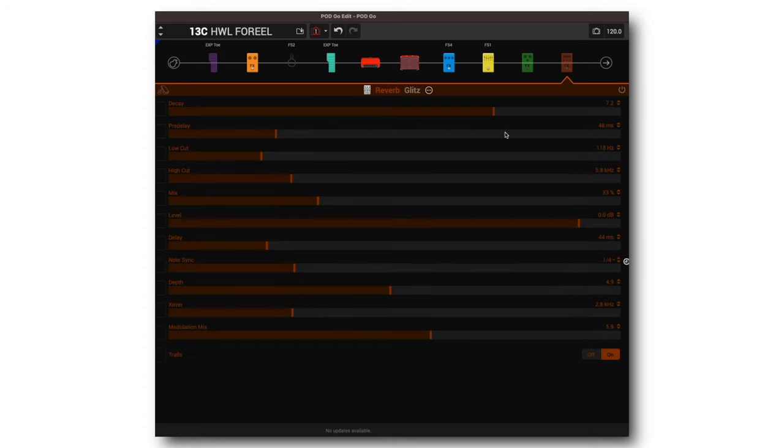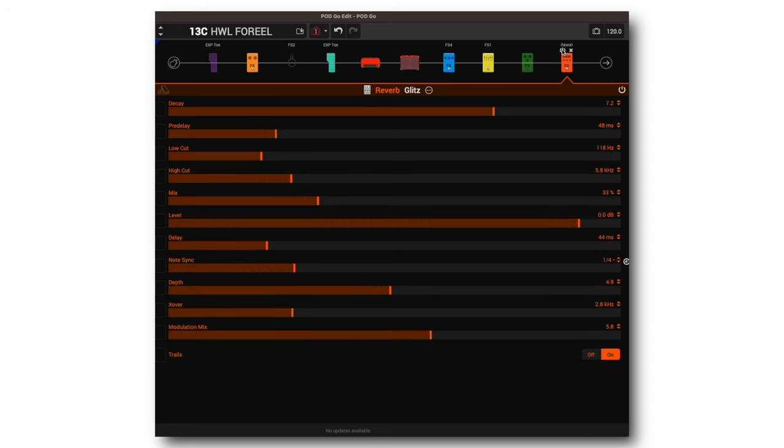And then the same thing with our reverb. I grabbed the Glitz reverb, brought the decay up, brought the mix up a bit. I brought up some stuff to taste — the modulation mix and added a little more depth. Here's what that sounds like on its own.